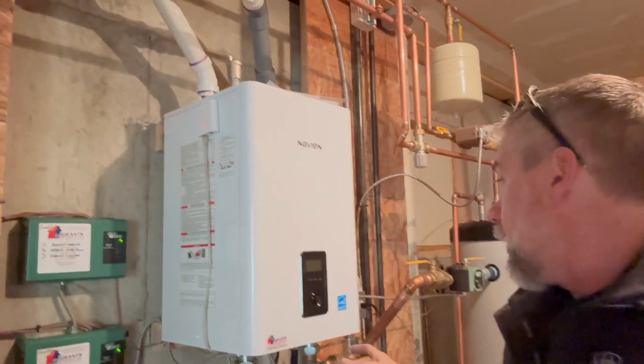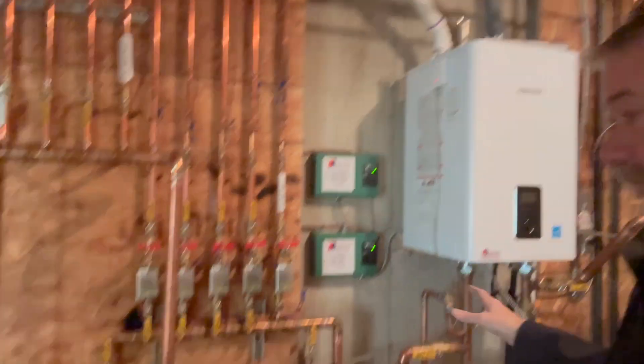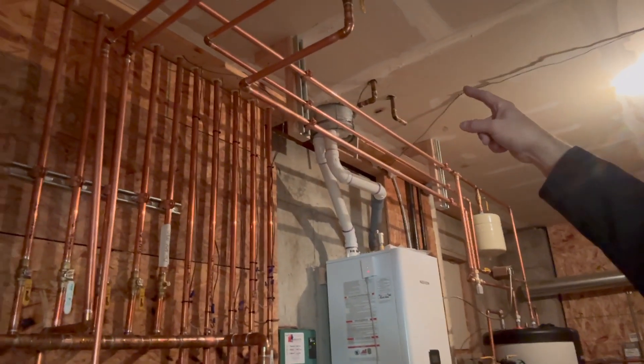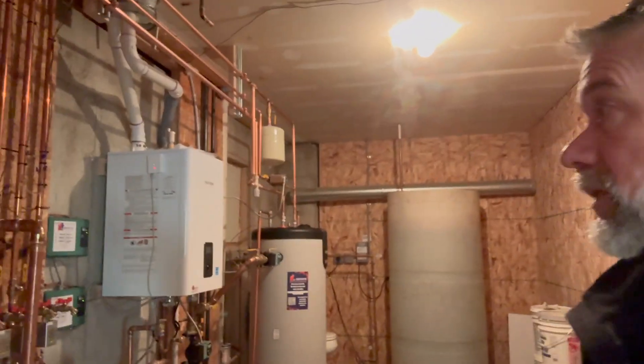Really sweet system. A couple of zone controls to clean up all the wires, and I'll show you the before and afters. We also took out old water panels on the roof from back in the 80s when that was the thing — it really never worked — so we removed that from the system for the customer.